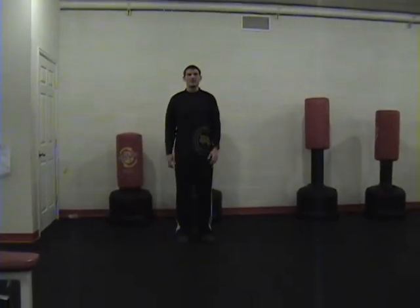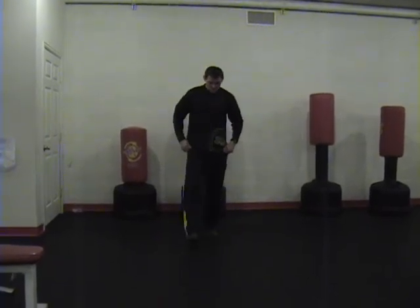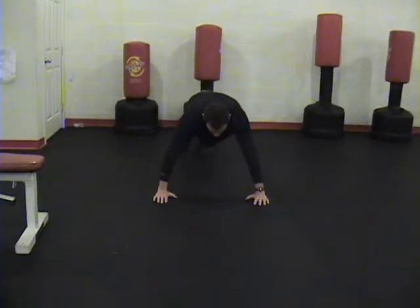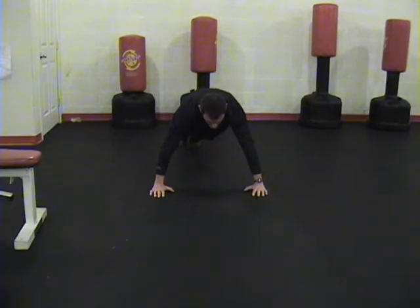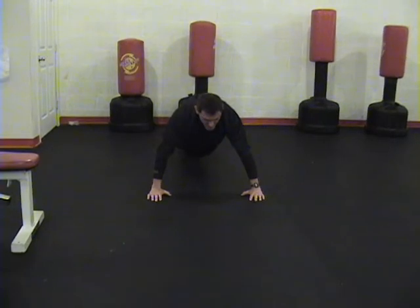Find any spot of carpet — right here in the gym — just drop down. Put your arms about a few inches outside shoulder width apart. Legs straight, back straight. Straight down, back up.